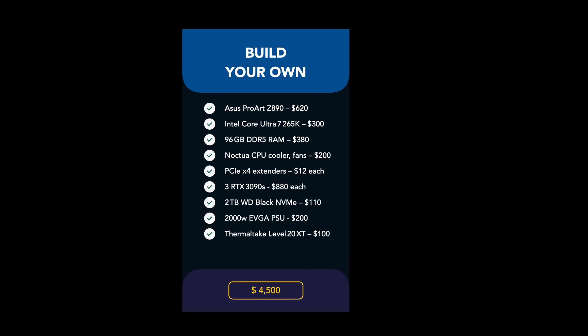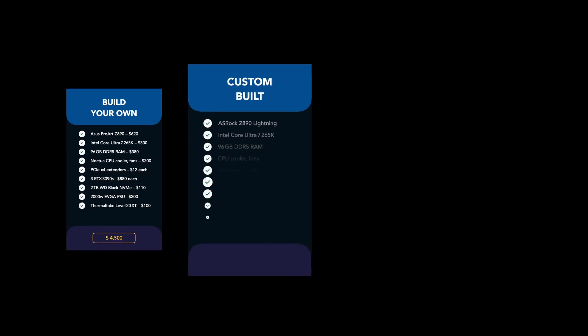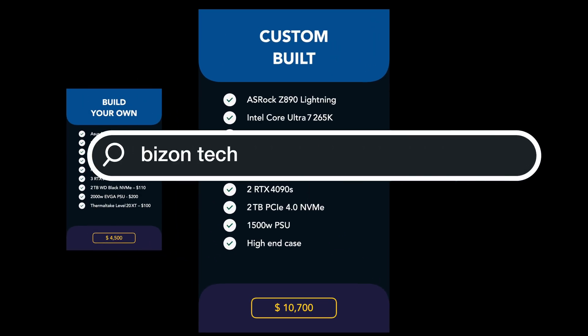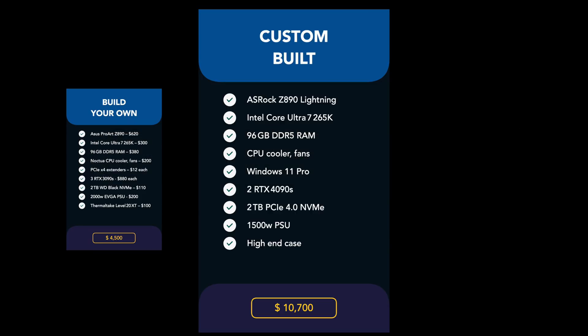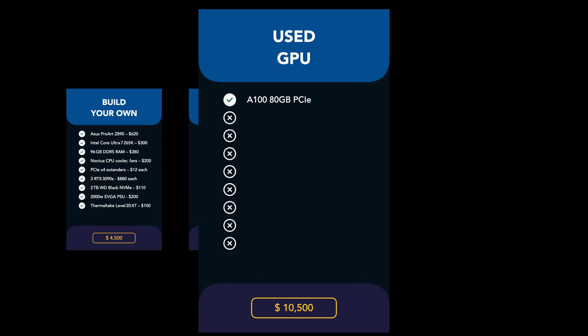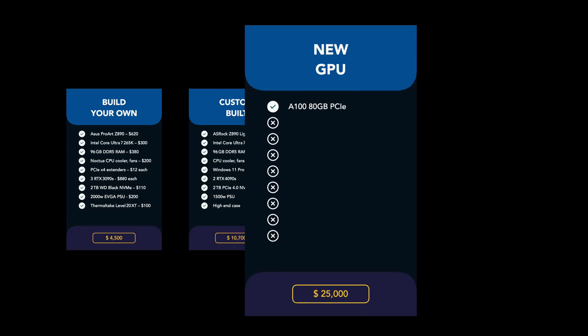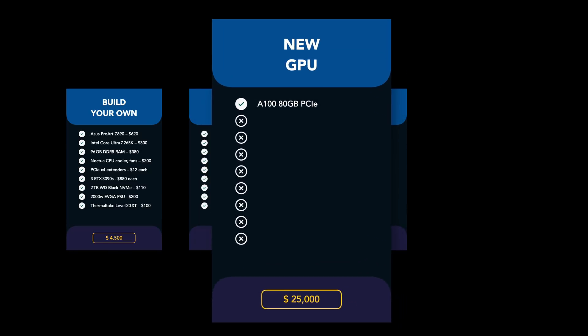This build came to about $4,500 — a mix of new and used parts. Prices will vary where you live, but it's a realistic reference for a build-your-own AI server. A similar-spec custom build from a vendor like Bizon runs around $10,700. A single used A100 data center GPU is roughly $10,500, and that's just the hardware itself — a new A100 is about $25,000, and you still need a system to run it on.